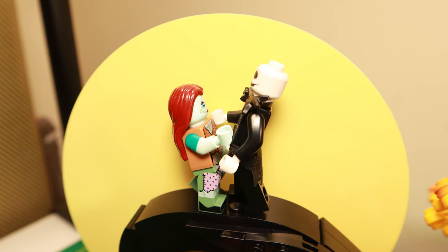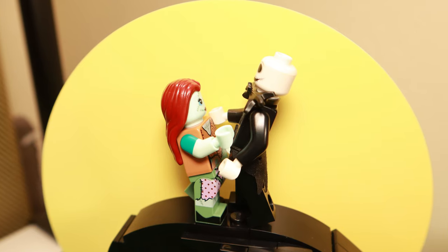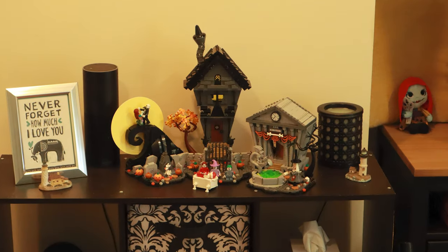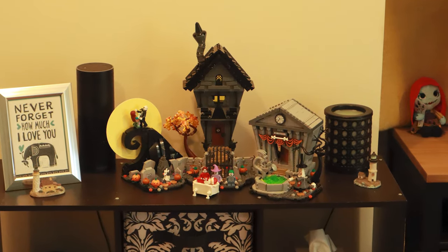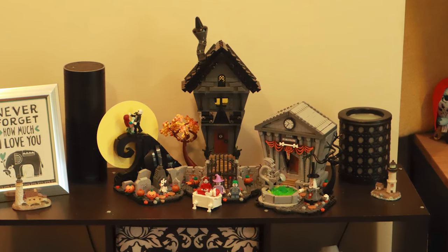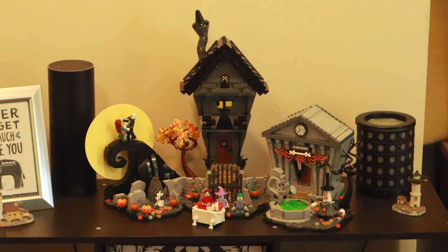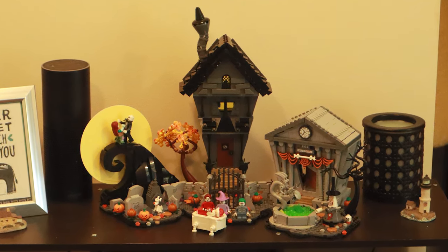Jack and Sally both have some nice detailing in their printing as well. All in all, I was really pleased with this set. I built it with my girlfriend and her son, and it comes with three separate instruction booklets for the three main portions, which made that a really easy and fun time. It displays well, and I really like this set. Please like and subscribe below and check out these minifigures.